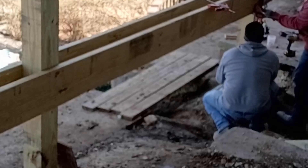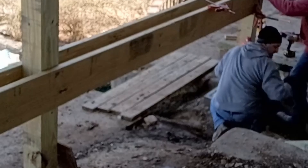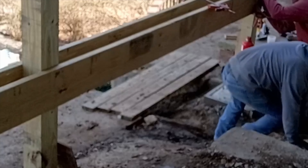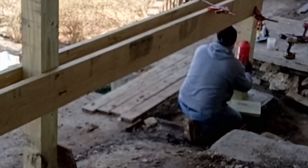This bottle jack we're using is awesome. Here we're just using it to straighten the beam we've just put in. But in order to replace all of the deck posts, we had to lift the sunroom and the deck above — and it did it with no problem.